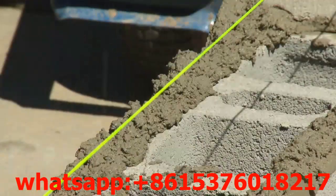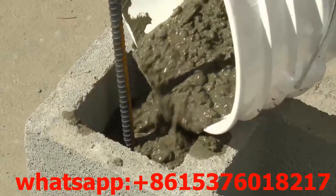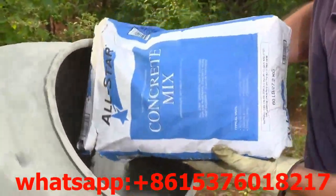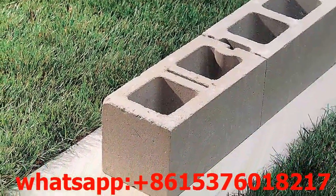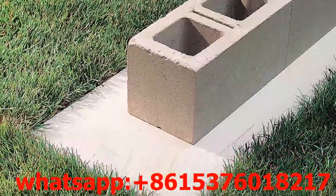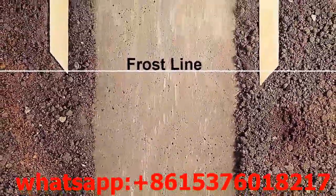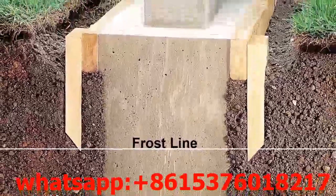Every block wall, regardless of whether it is going to be a structural wall or a non-structural wall, requires a solid footing. All Star Concrete Mix is the recommended product for footing construction. Footings should be at a minimum of twice the width of the concrete block. A typical 8x8x16 block would require a 16-inch wide footing. The footing depth should extend below the frost line. Make sure to check local building codes for construction requirements in your area.